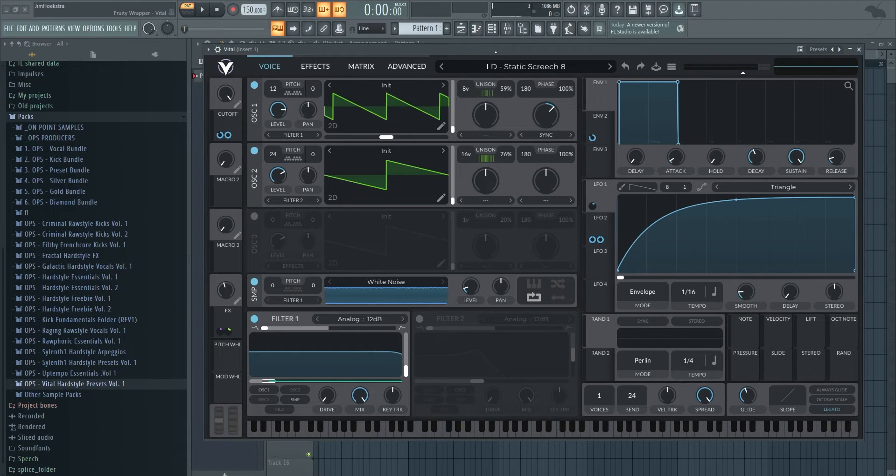Vital is a free plugin that's great, and the interface is a little bit rough to get used to. But once you know it, you can create really unique sounds because you have all these envelopes and LFOs that you can assign to whatever knob in this plugin you want. In this video I'll walk you through how to make a few of these screeches from scratch — some basic tips and some cool tricks I've learned.